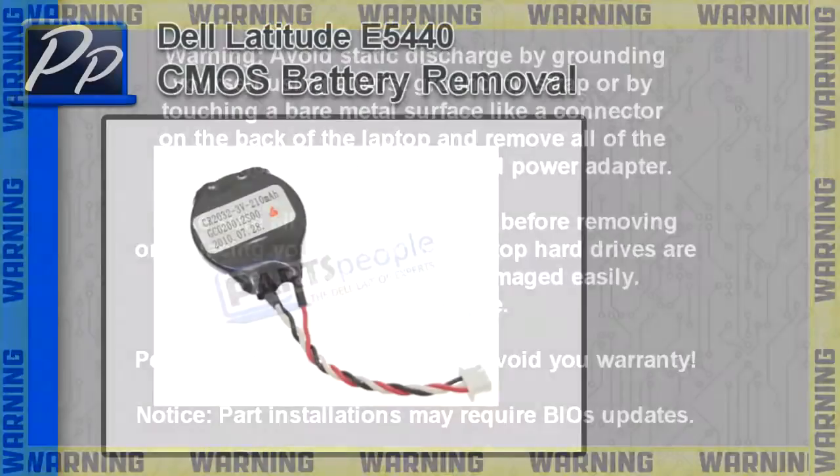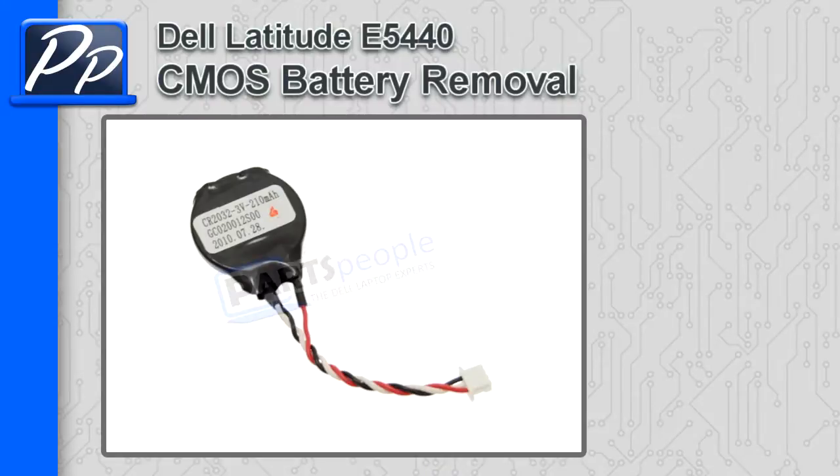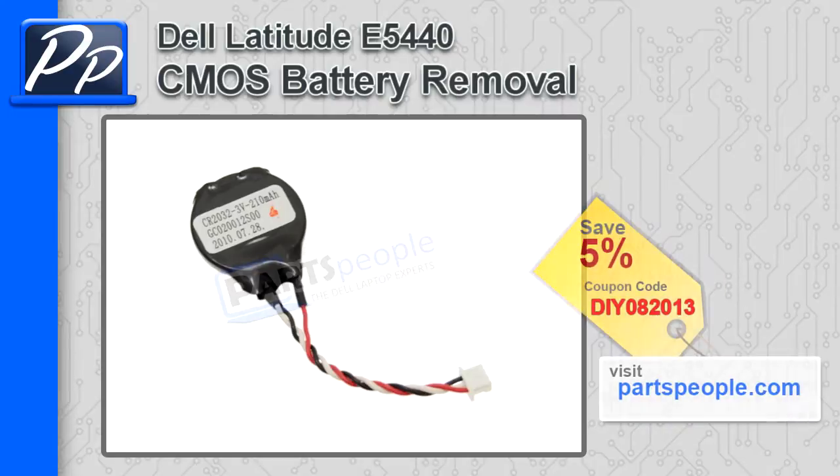Hey guys, it's Roscoe with Parts People. In this video I'm going to show you how to remove the CMOS battery on a Latitude E5440. If you're looking for parts for this laptop, go to our website and use this 5% discount coupon.